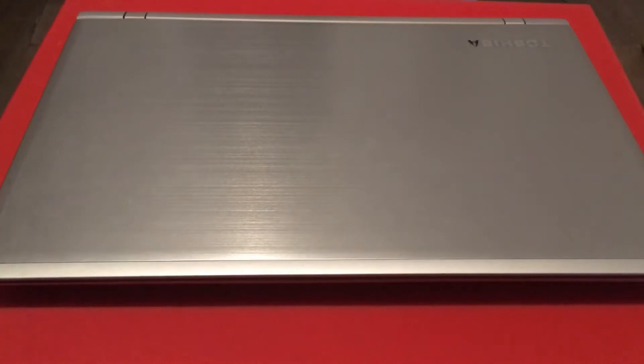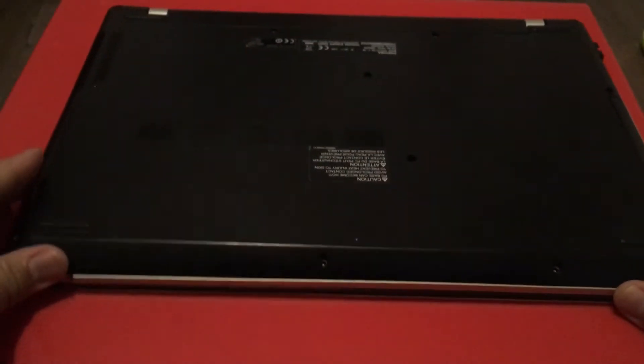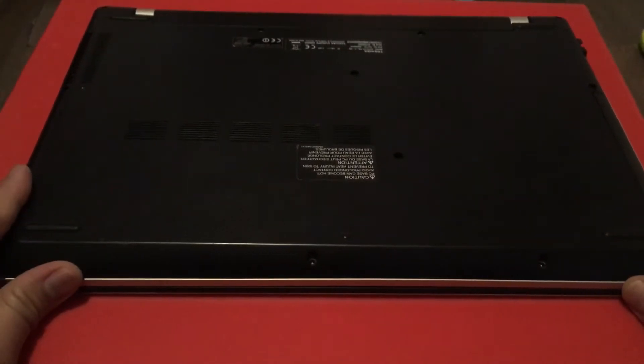What you need to do is turn the laptop on the other side and remove all the screws you see — every single screw you've got to remove.